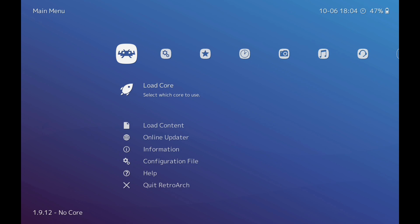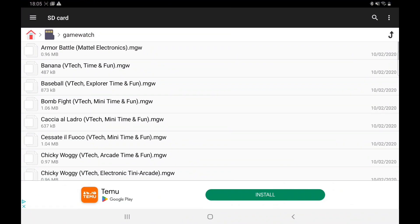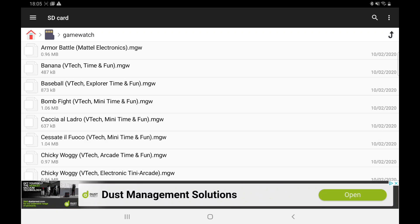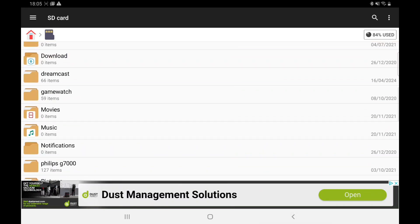The first thing we need is our games. The files you're looking for are .mgw format. Do a quick Google search for 'Game Watch and electronic games for RetroArch' and you'll find them. Pop them in a folder — as you can see, I've got the Game Watch files on my SD card.